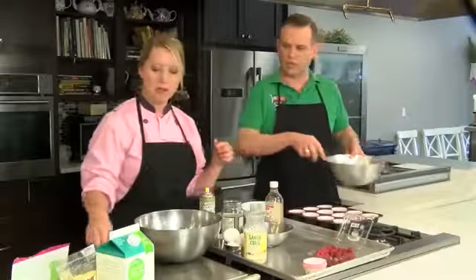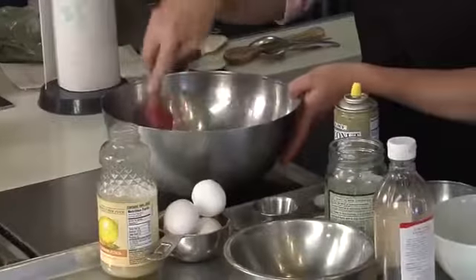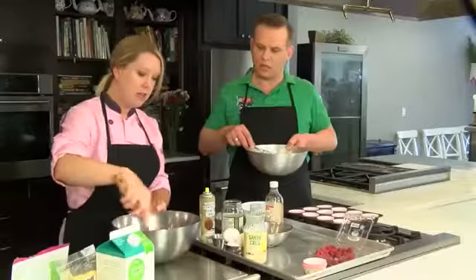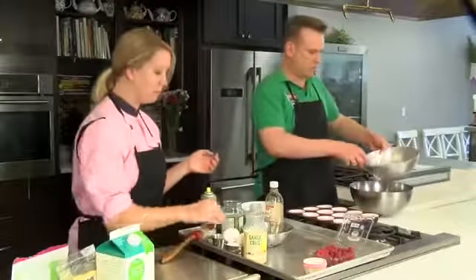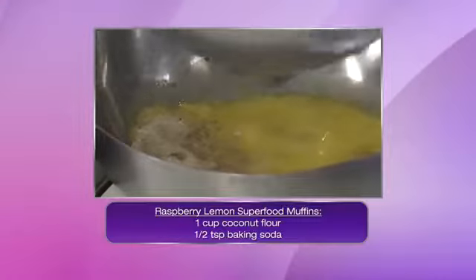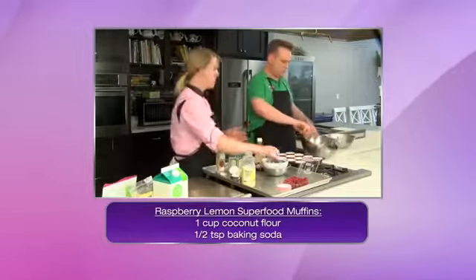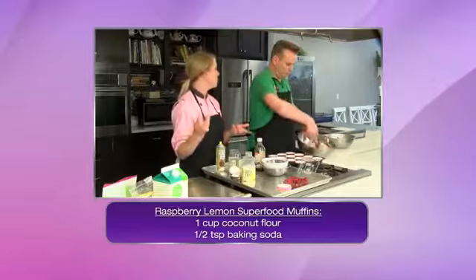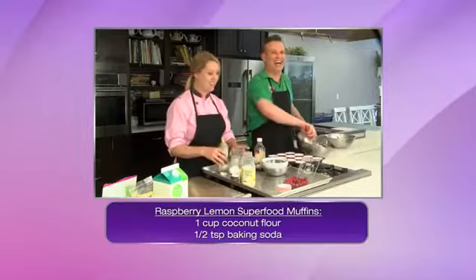We've got our eggs whisked up, so we're going to mix the dry together real quick. See how that just comes together, well blended. Then you're gonna add the eggs in. You don't want to whisk them in — we can just start to kind of mix at this point. And that's a good thing about gluten-free baking: you're not worried about over-mixing and getting tough because there's no gluten.